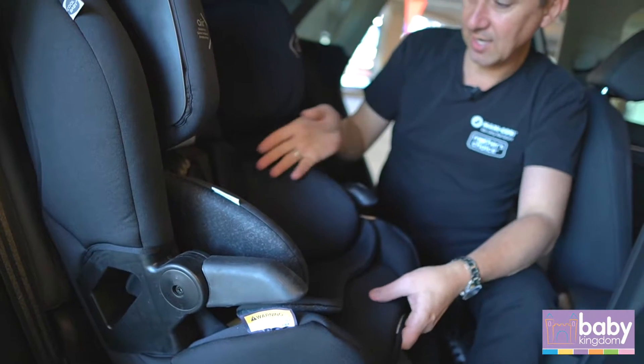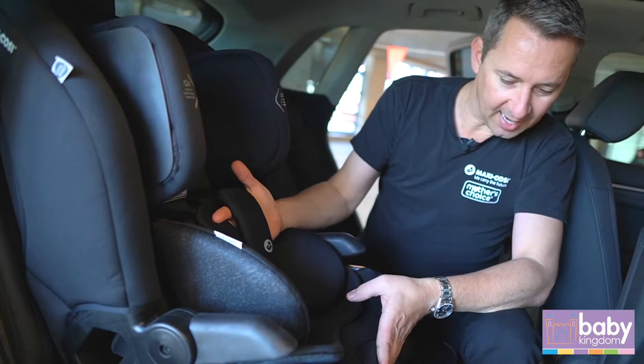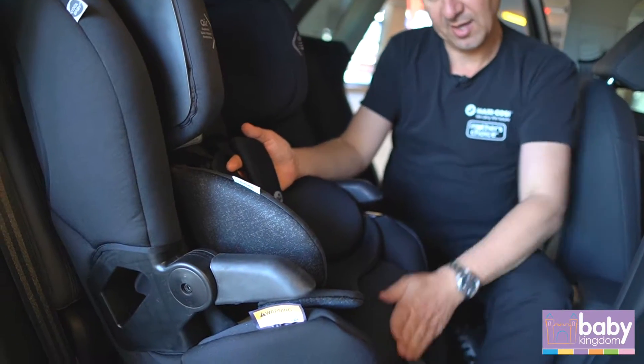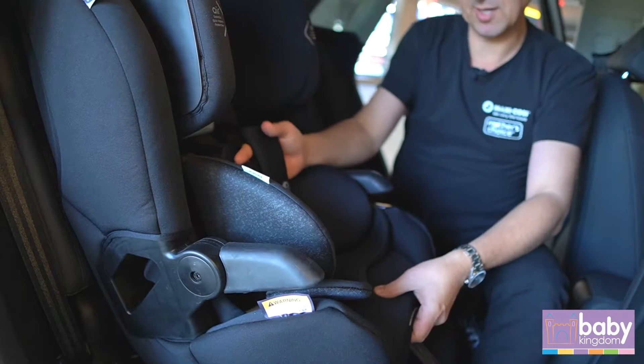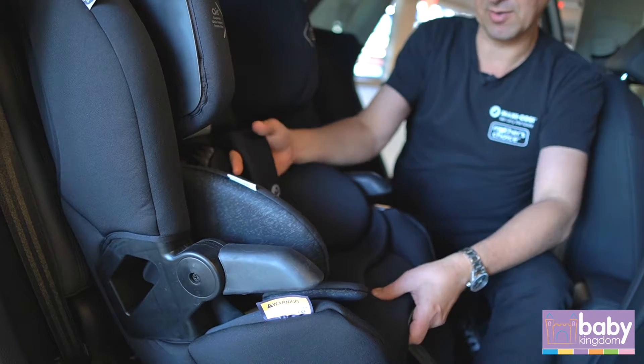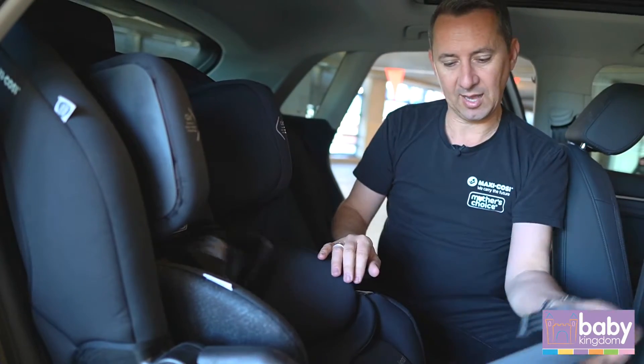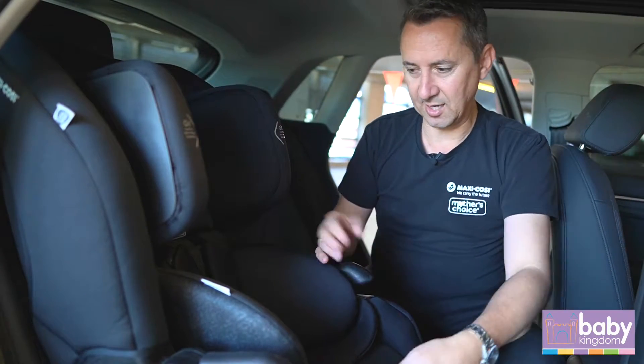It's fitted with a full harness — the A-lock is fitted underneath the fabric here so your child can't actually get to it and work their way out of the seat if they're a little Houdini. You just lift up the tabs, pull forward, and then tighten as needed.